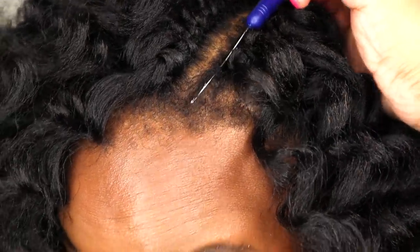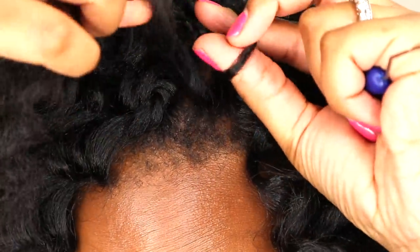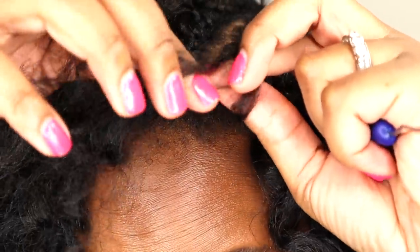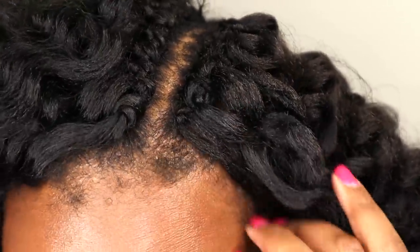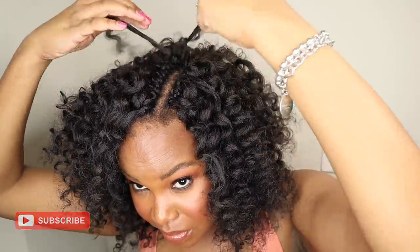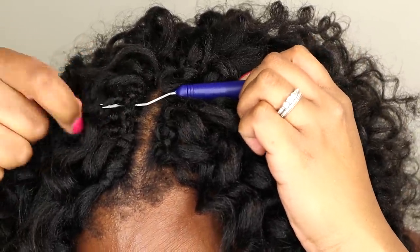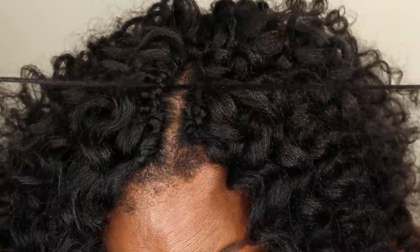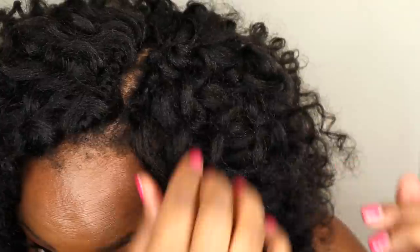Next, I use my micro latch hook to create invisible knots around my part. To create an invisible knot, you simply use the micro latch hook to install very small pieces of hair, but instead of pulling both sides of loose hair through, you just pull one side through. This creates the illusion of the hair growing through the scalp. I continue the invisible knotting all around the part, especially in the back of the part, to close it off. You'll want a little bit of scalp peeking through, and this helps the style to look as natural as possible.